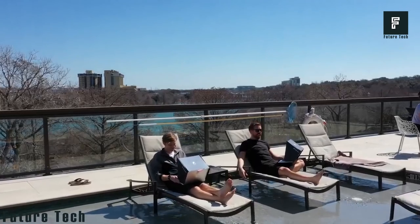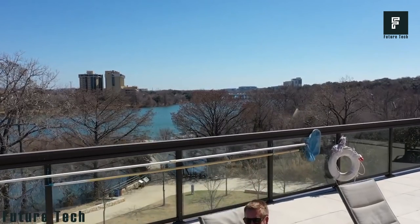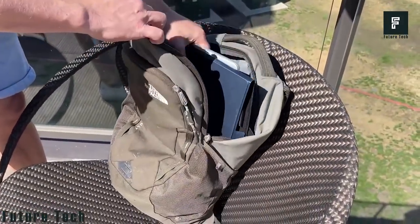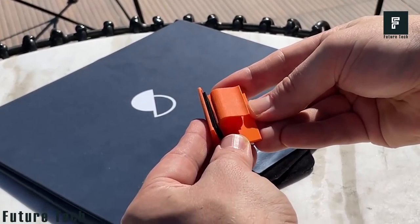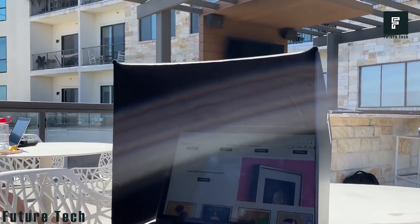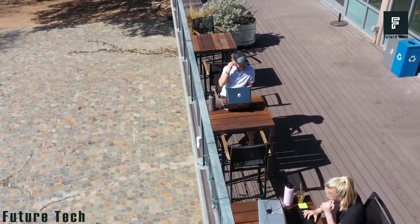This not only keeps your screen easy to see, but also keeps your laptop cool so that it doesn't overheat. When you are done, you can easily collapse the Sun Shader and store it in your laptop bag for later use. One of the best features is that you can still use your video camera for video calls, and the clips that grab onto your screen will not scratch or leave imprints over time. There are two sizes to choose from and even a privacy shade to shield your screen from passersby.